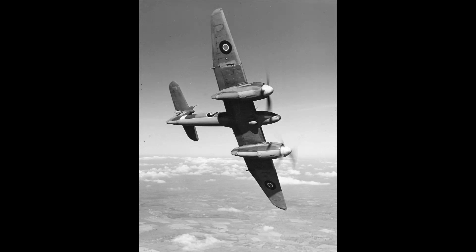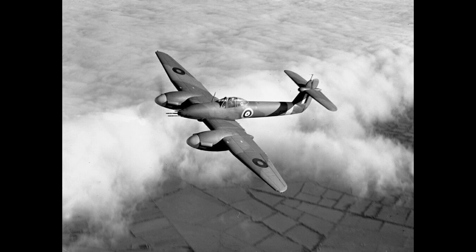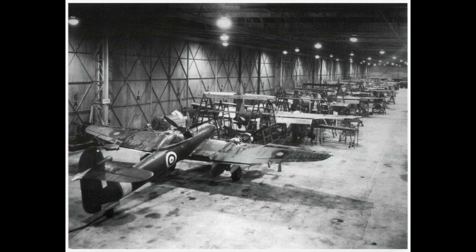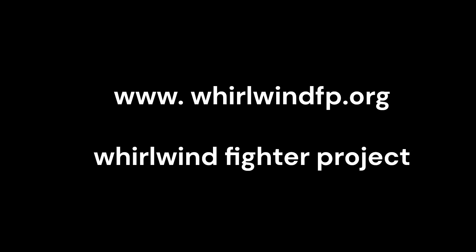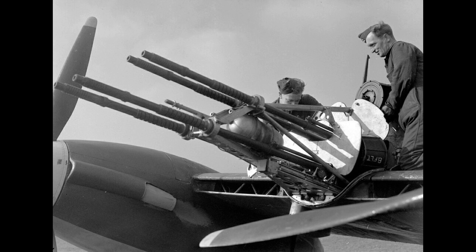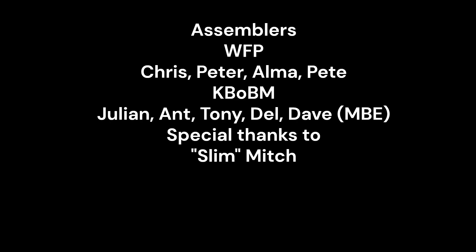The Whirlwind Fighter Project is a not-for-profit charity run by a dedicated group of volunteers. If you feel you can assist in the project's aim of creating a complete reproduction of this lost iconic WW2 fighter, please visit our website and Facebook page for details. Also visit our active partner and home of P7056, the Kent Battle of Britain Museum Trust at Hawkinge. Many thanks for watching.